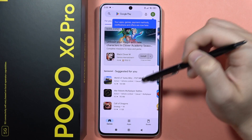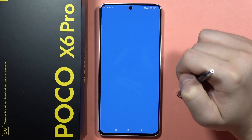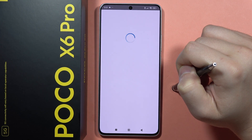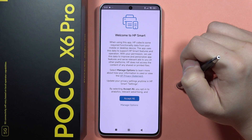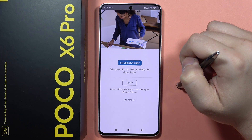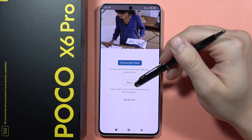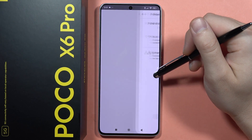Go back into the HP Smart plugin and click Open. Accept all the permissions that pop up on your screen, click Accept All. The app is now scanning for nearby printers. You can sign in with your account if you have one, or click to set up a new printer.